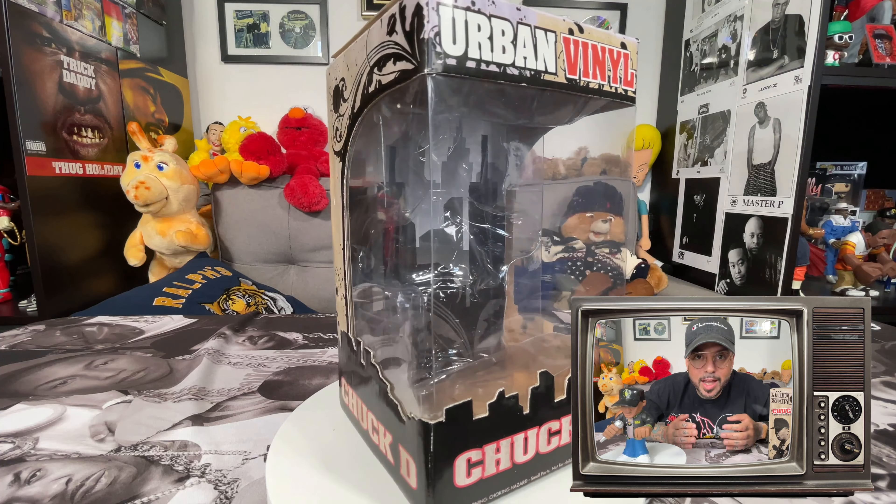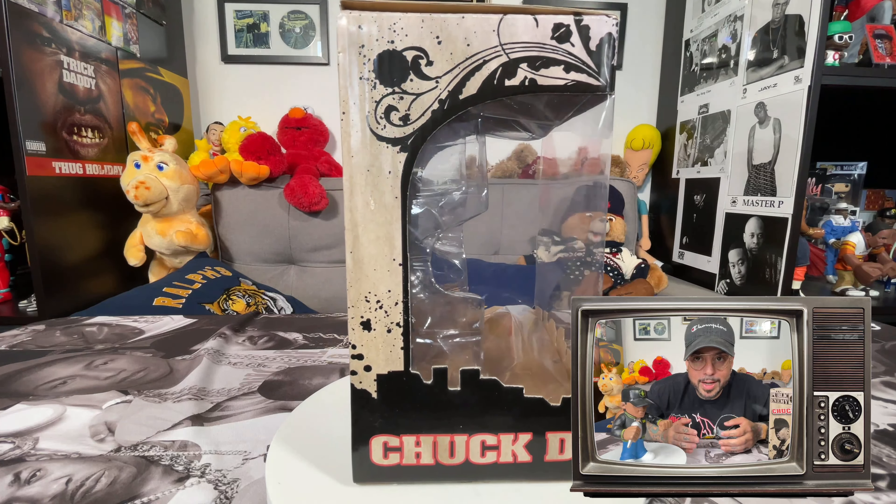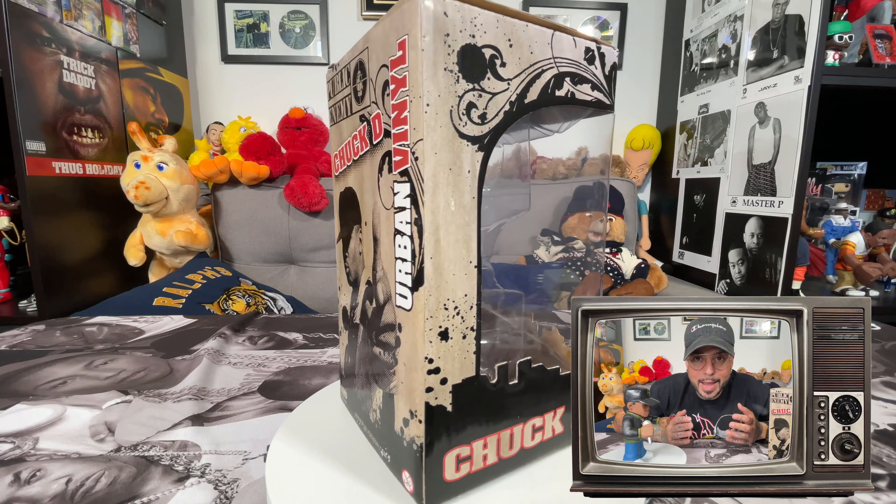As far as the packaging is concerned, it comes in a Public Enemy themed window display box. There's also PE branding on the top, left, right, bottom, and back.